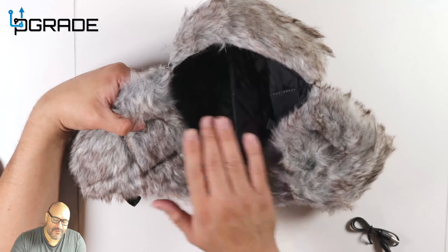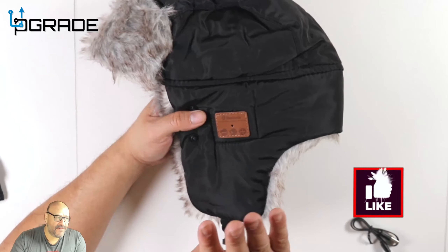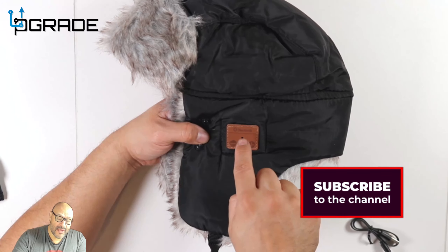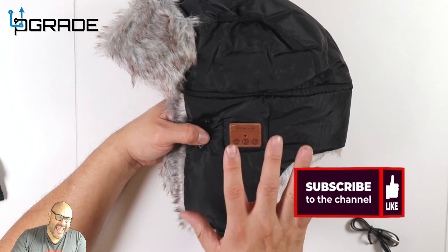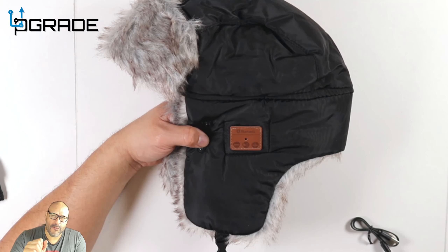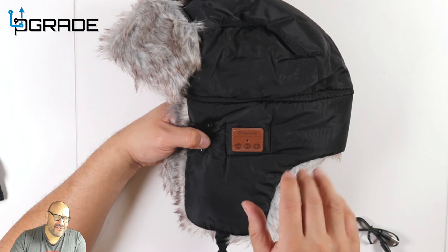Just be careful not to mess with the actual electronics — you might have to wash this by hand. These are perfect for answering phones and listening to music. To turn it on, you hold it down for three seconds. You won't see any indication — you have to be wearing it. When you hear it, it'll say 'power on.' Hold it down again for three seconds and it'll say 'power off.'